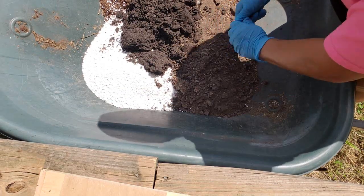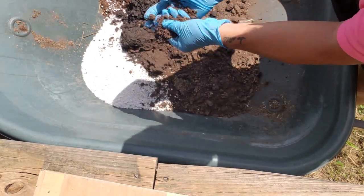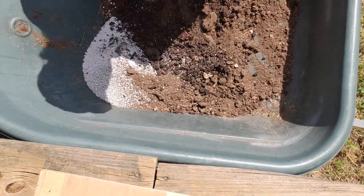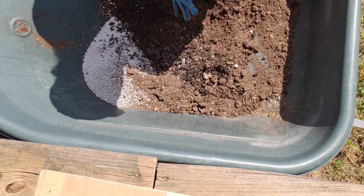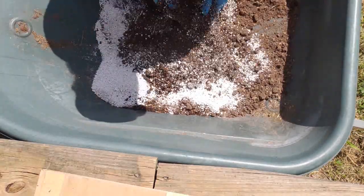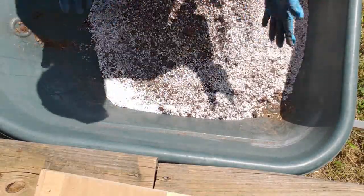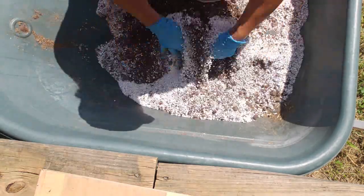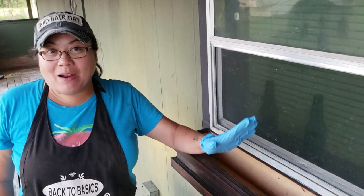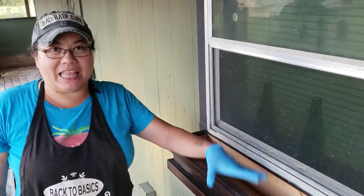Now it's time to mix. We're going to start with our compost and break up all of the big pieces into nice small pieces, then incorporate everything together making sure it's well mixed. Now if we were using this for a seed starting mix I would definitely want to put this through a screen, but since we're using it for potting soil we don't have to get it perfectly fine. Now that our potting soil is all mixed up, it's time to go ahead and start planting.